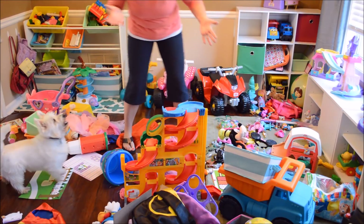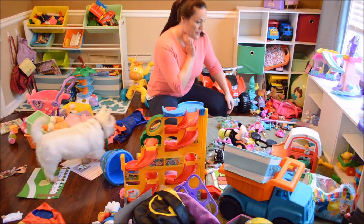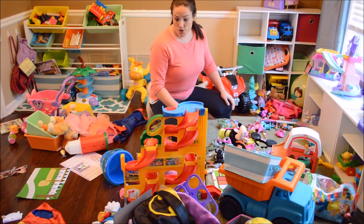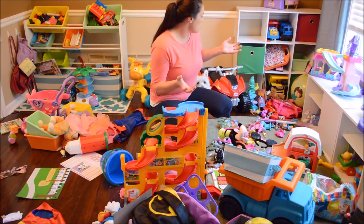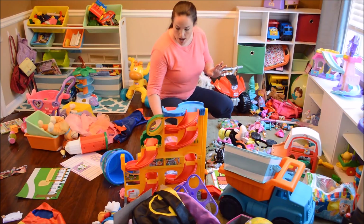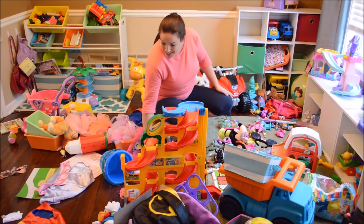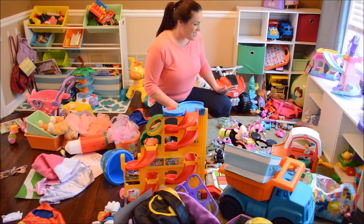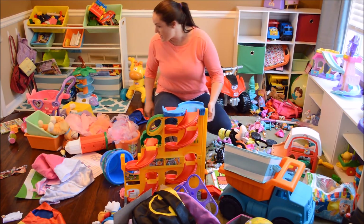Welcome to my dining room kids' playroom. This is a mess — it's a huge mess. My children have managed to pull everything out, put stuff in places that don't belong, and made a complete mess. I want to show you how quickly it really takes to go ahead and clean up a room that looks this messy.